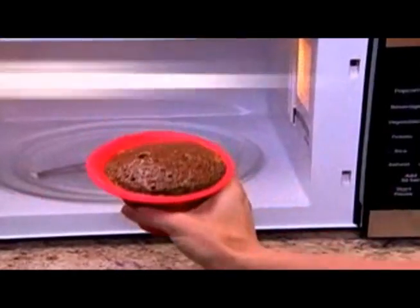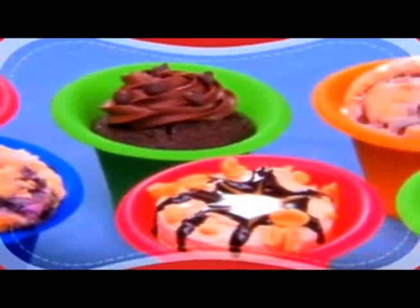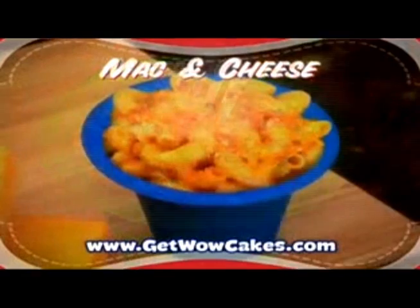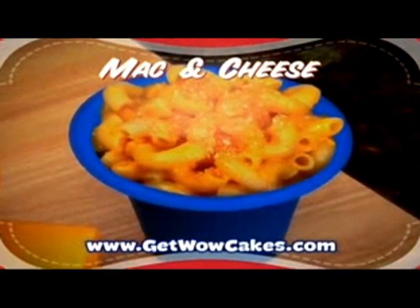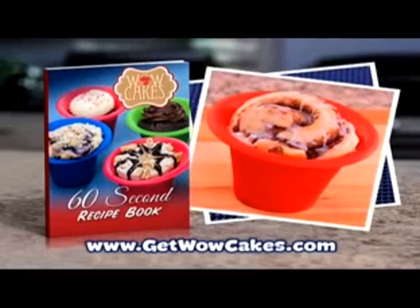Too hot to bake? Now bake a cake in just 60 seconds for a colorful, cool treat. But it's not just for cake — make blueberry breakfast muffins or quick cheese quiche. Create mac and cheese, sure to please. All these recipes and more are right here in your 60-second Wow Cakes recipe book.